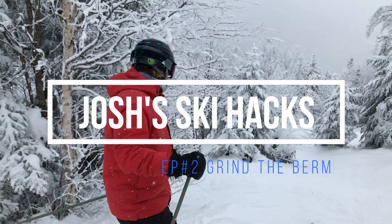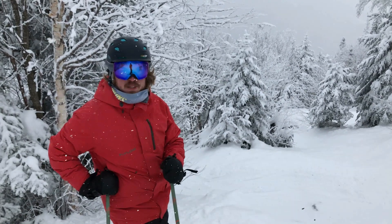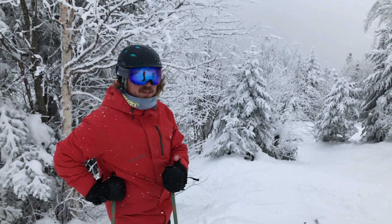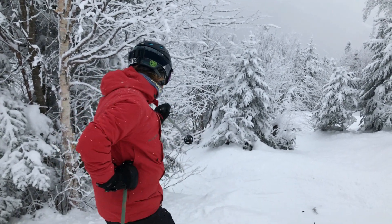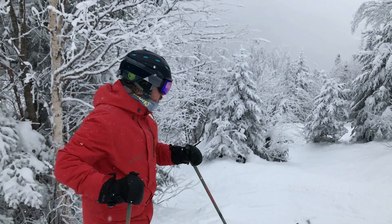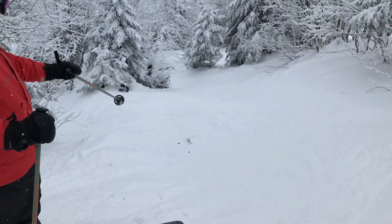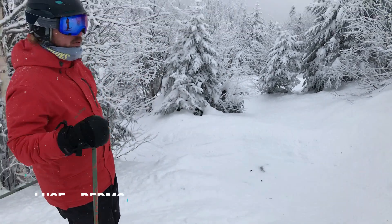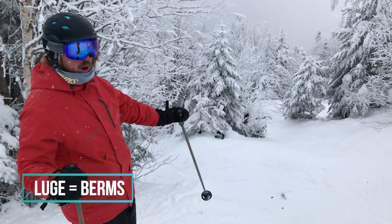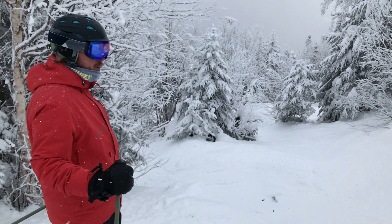Welcome to Josh's Ski Hacks episode 2. Today's hack is how to navigate skied-out woods — woods that are so skied out that you get these giant loose tracks that you can see right there. It's snowing and covering these right now, which is kind of working to my advantage. There are rocks in these loose tracks; we don't want to hit rocks, and we want to be able to control our speed.